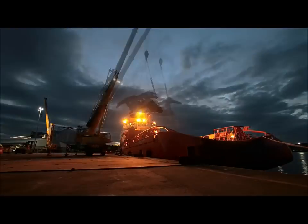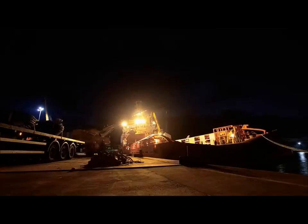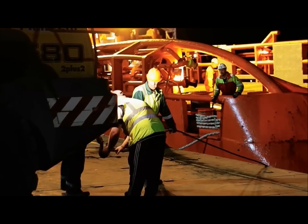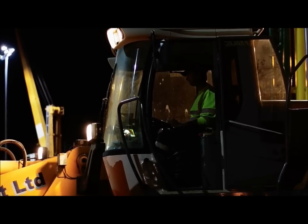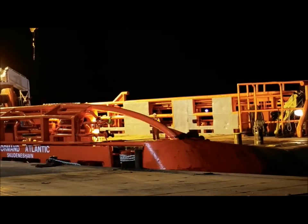I'm Bruce Strachan, the Group QHSE Manager for Intermoor and Chainco. Chainco are the largest mooring inspection company in the world, dealing with millions of feet of mooring chain over the last 10 years. Chainco originated in Norway 15 years ago and have developed into bases all over the world with the largest collection of chain inspection units.